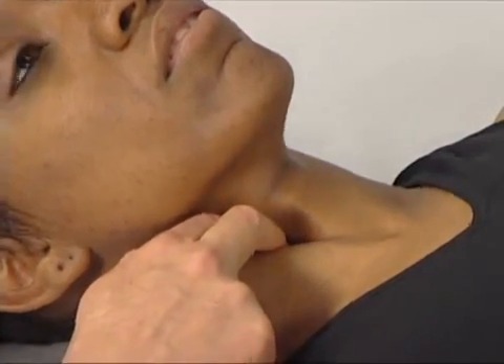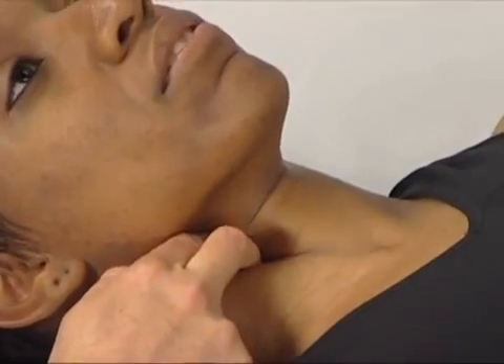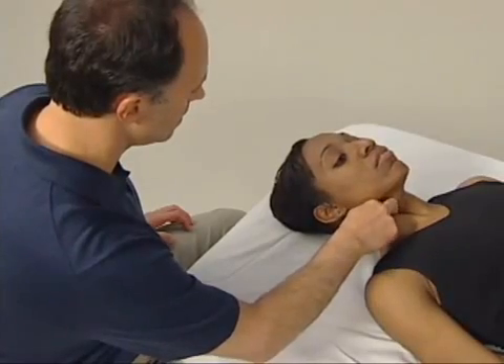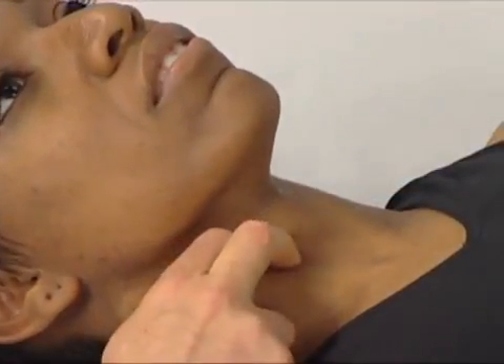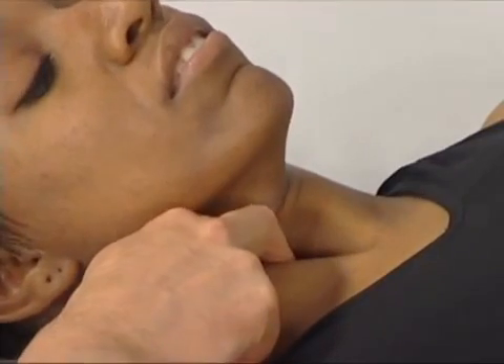If we feel we're on the longest coli, we ask the client to lift her head and neck into flexion, which will engage the longest coli, and we can strum perpendicularly across it. We then continue to explore and palpate the longest coli inferiorly and superiorly as she contracts and relaxes the muscle.